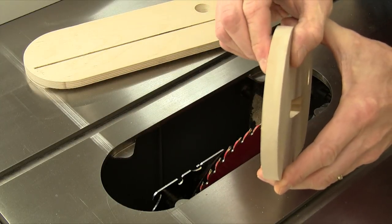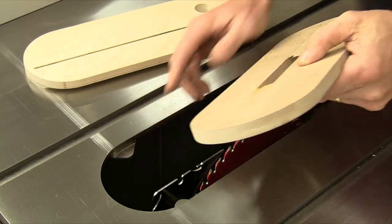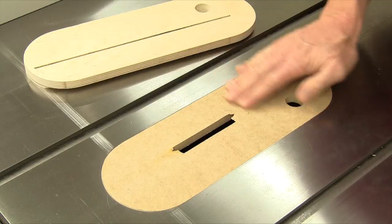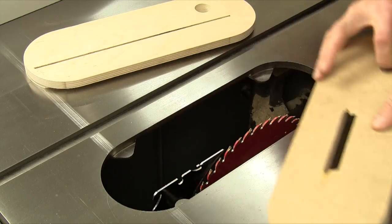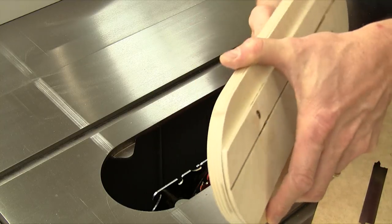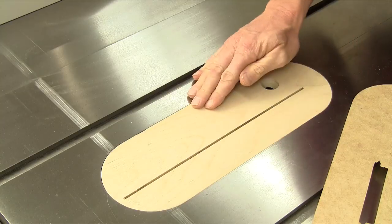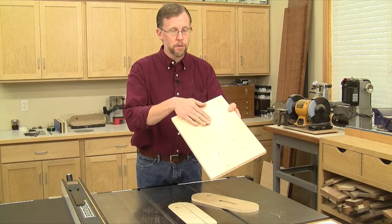The easiest way to make them is to start with something that's the same thickness as the depth of your saw's throat plate opening down to the tabs that support it. Or start with something that's overly thick to begin with, because you can always trim it down on the back side to get a flush fit.